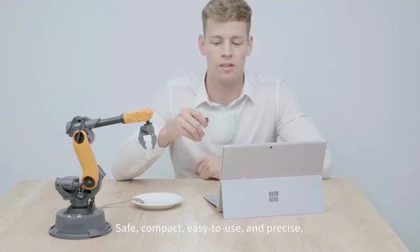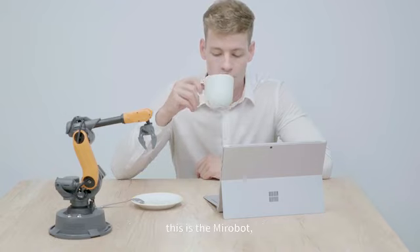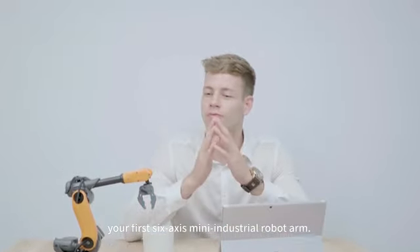Small, compact, easy to use, and precise — this is MirrorBoat, your first 6-axis mini-industrial robot arm.